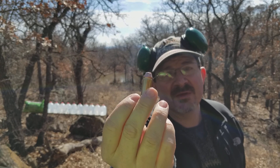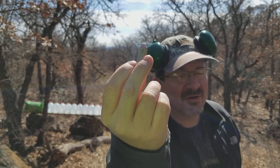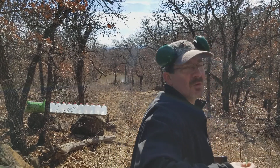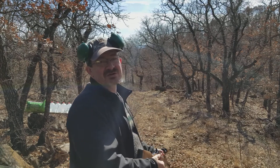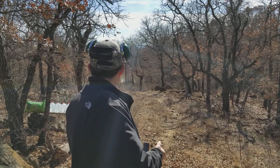300 grain XTP — a real stout load. I'm going to fire it into 10 water jugs and see what kind of expansion and penetration we get. Hopefully it only goes through five or six and I get to shoot my .45 ACP into the other ones.